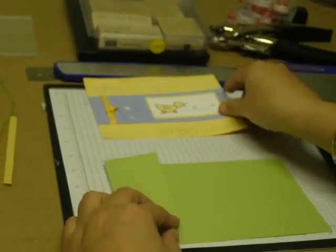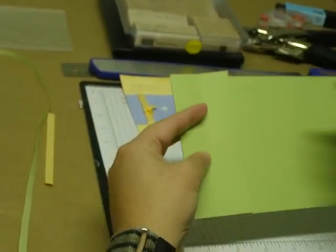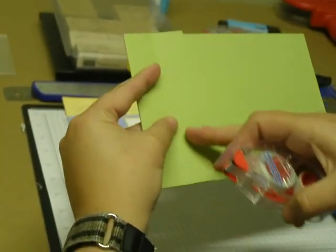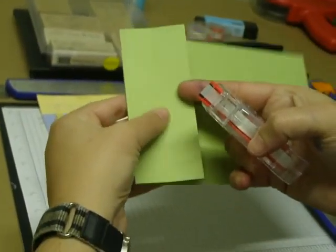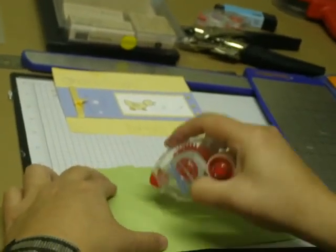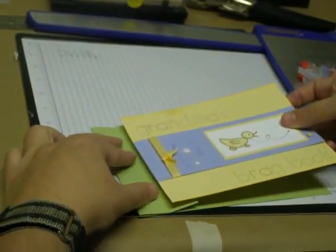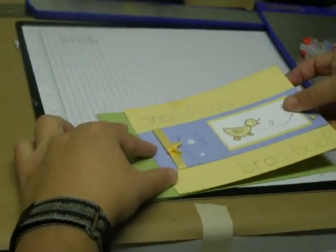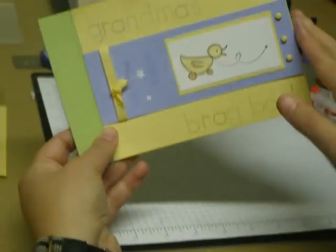Now that we've decorated the front, you will take your larger piece that you've scored at one and at two. On the second piece you want to tape so that we can put the cover on. So you're just going to go like this — and there's the cover.